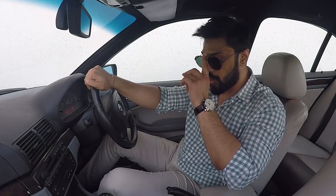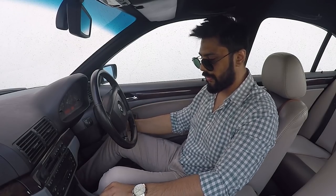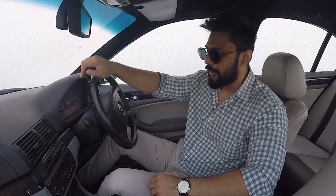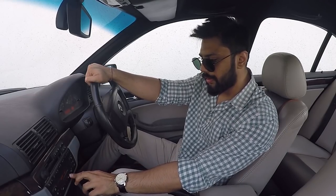Now moving on to the next part — we brought the air conditioning back to life. The air conditioning was not really working properly, and that had to be taken seriously given the conditions in Mumbai. So we changed the condenser, the evaporator, and a few other parts. Now I feel the AC is working supremely fine. The blower speed is also properly fine now.